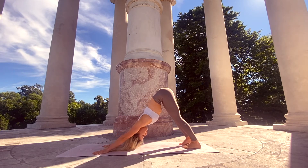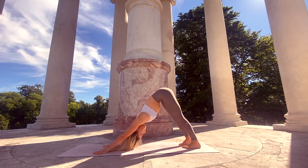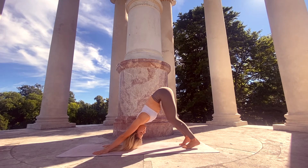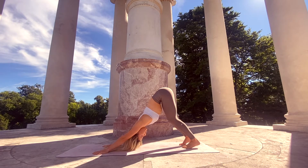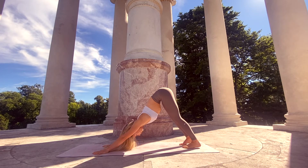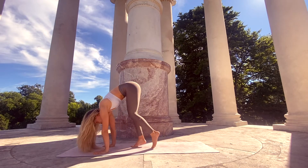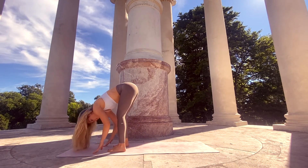Find stillness whenever you like, drawing the heels towards the mat. There is no need to keep the legs straight — you can also keep a slight bend in your knees if that helps you find more length in the spine. Stay one more breath here, and with the exhale start to tiptoe your way to the front of the mat, returning to our forward fold with the feet hip-distance apart or a little bit wider.